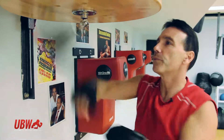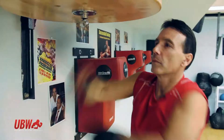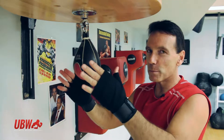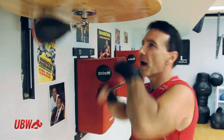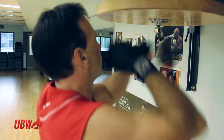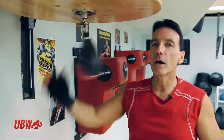Let me try that again — one, two. Try it lightly, don't get frustrated, keep the speed bag going straight over the top, over the top. Those are double hits.